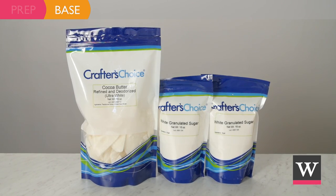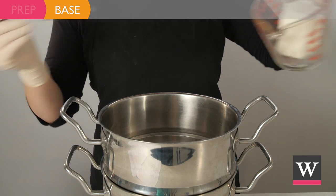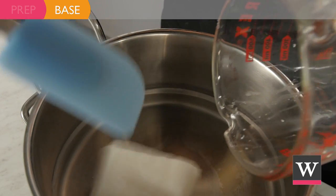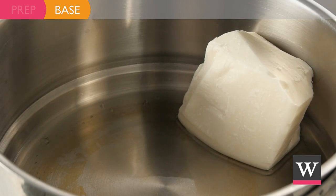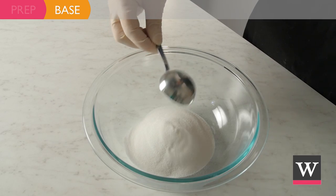Now we can create our base. Prepare a double boiler and add seven ounces of refined and deodorized cocoa butter to the pan. While the butter is melting, add one half cup and one tablespoon of sugar to a glass bowl.